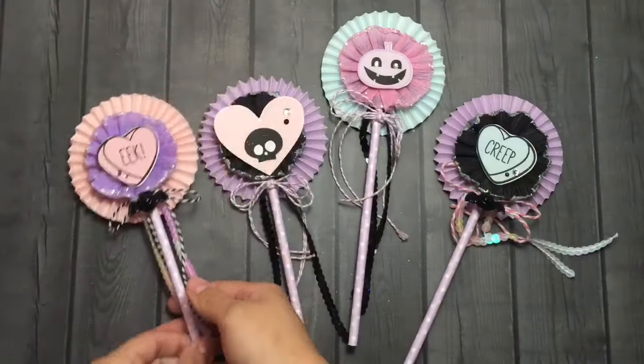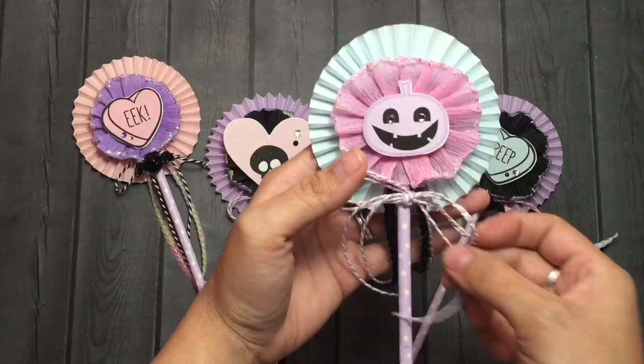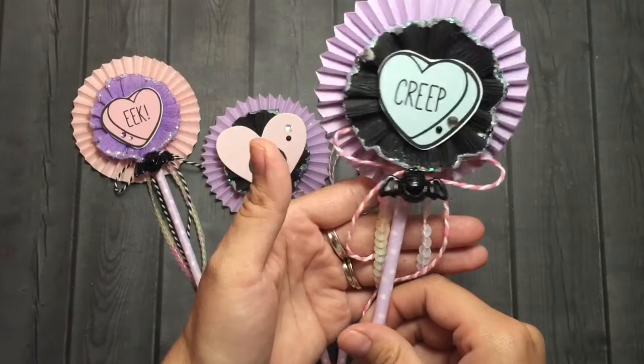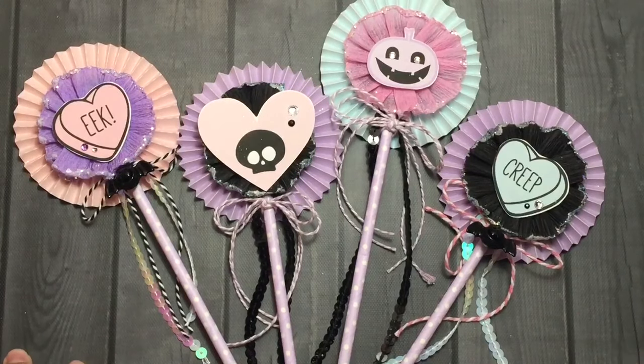You guys, look — this is how they came out. I love them so much, and you're going to see them on my October Daily cart — they're just going to be so adorable. I hope you guys do too! Thank you so much for watching, check out my next video tomorrow. Talk to you guys later, bye bye!